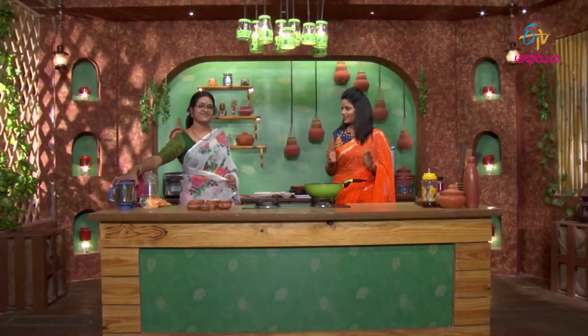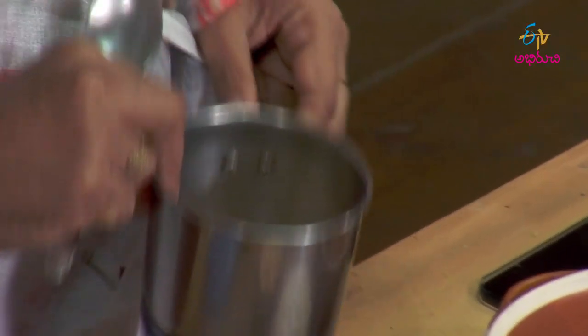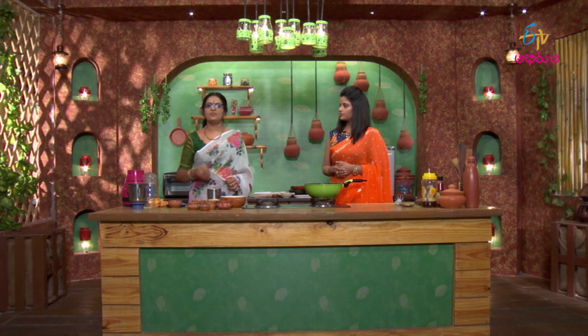Now let's move into the baking process. Almost everyone knows that Punnu Gullu — if you don't fry them, there's a small change. Here we are going to size them properly. We knead the dough firmly, kneading continuously until it becomes tight and firm.